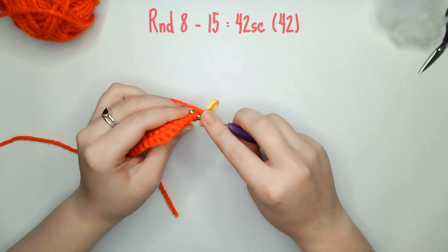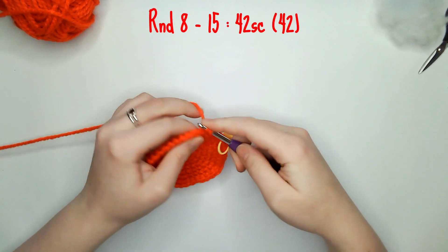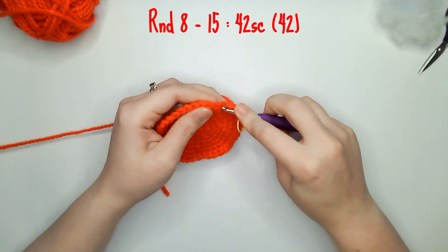From rounds 8 to 15 you'll be doing 42 single crochets all the way around. I recommend you pause here so you can complete rounds 8 to 15.